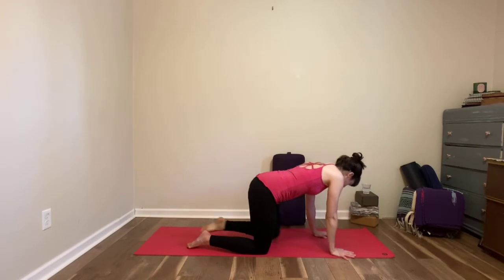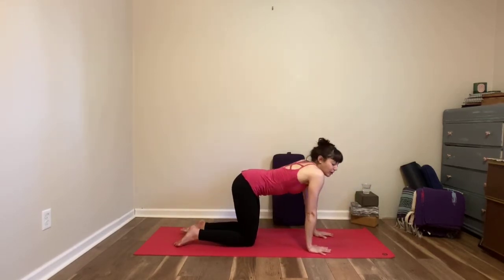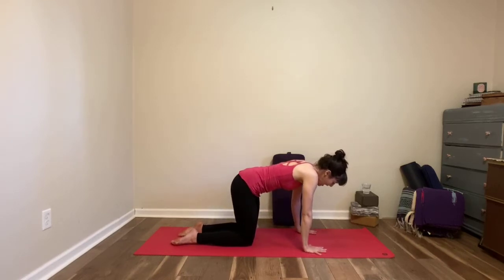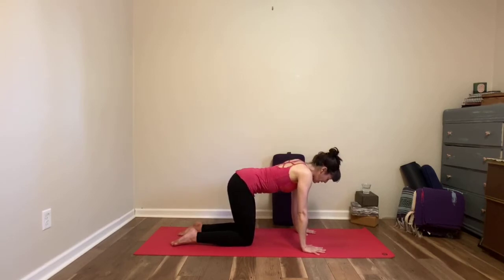Come to your table pose, hands and knees. Feel free if you need to cushion your knees with a blanket or fold your mat over — any props are welcome but not required during this practice. As you come to your table, spread your fingers nice and wide and then shrug your shoulders back a little bit.